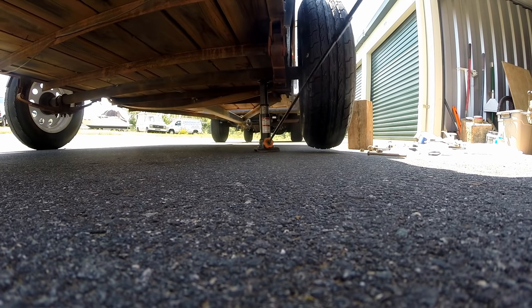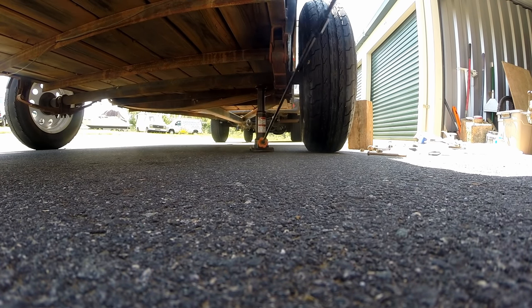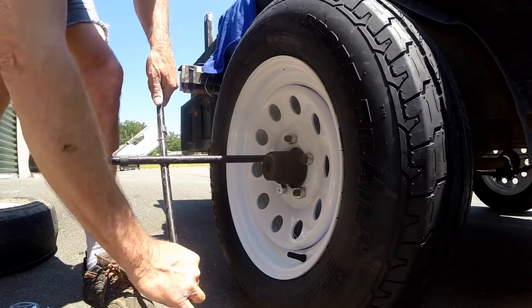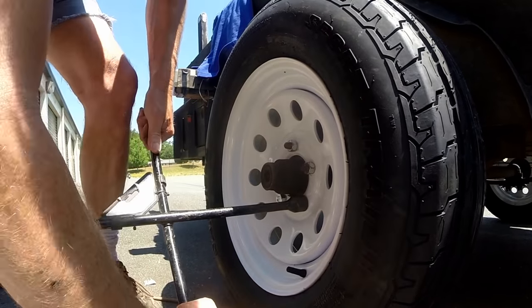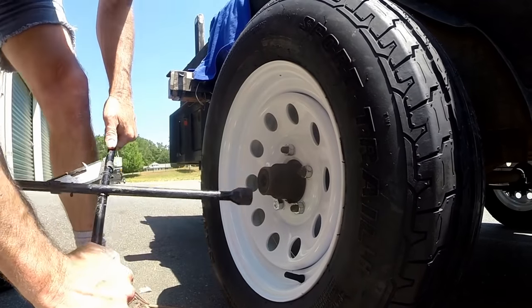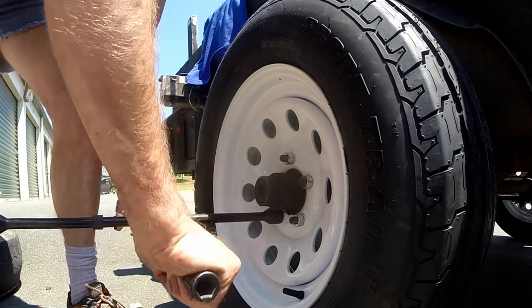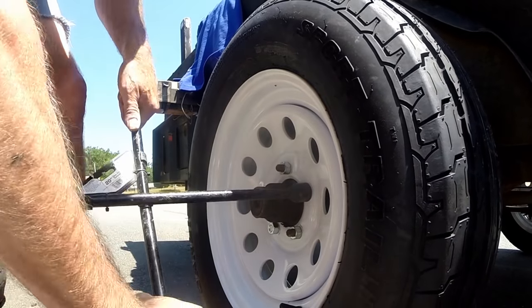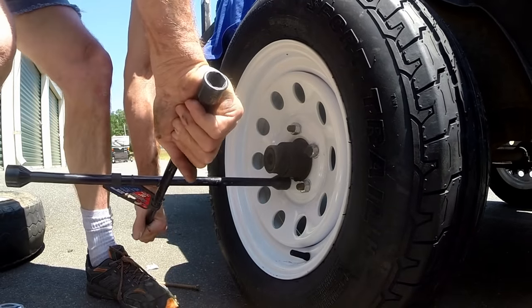We'll go ahead and lower the trailer down so we've got weight on the tire and really tighten them up. Remember we're just using a scissor jack here from the Ford — works real good, kind of a pain to get in and out of the spot in the Ford, but they did a good job in design keeping things simple — Ford and Chevy too. I've got a Chevy. So the last thing we're going to do is go ahead and tighten up these lug nuts good and tight. Remember to do a star pattern.